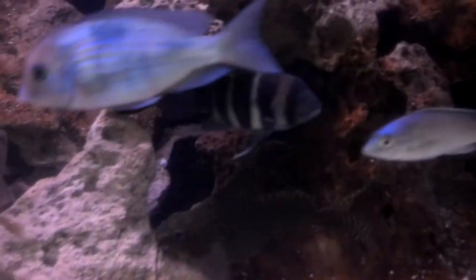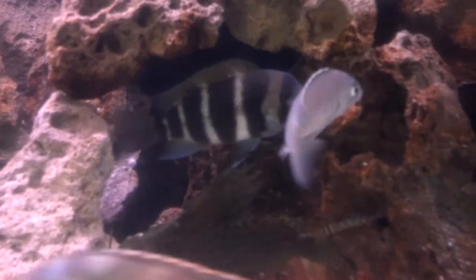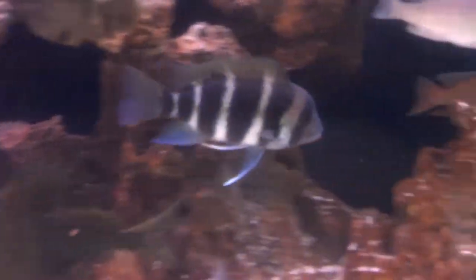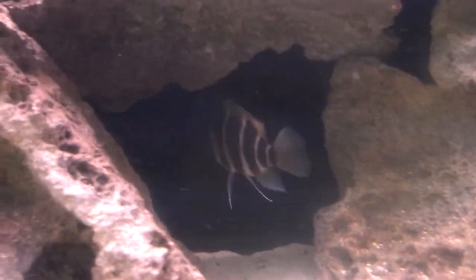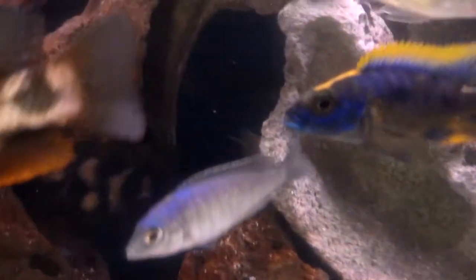Got a frontosa back there — I'm not sure of the variant, just picked it up from the local fish store, but I've had this one for a while. It's pretty cool.